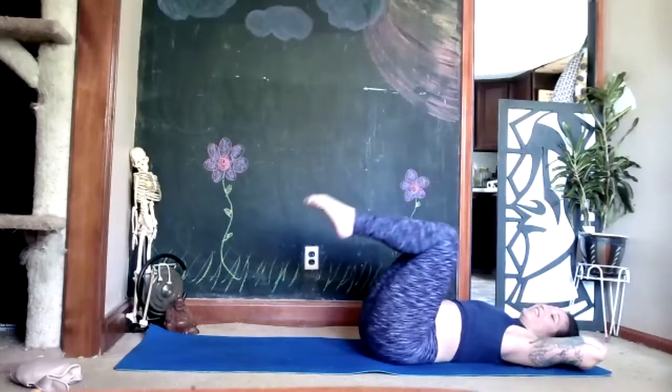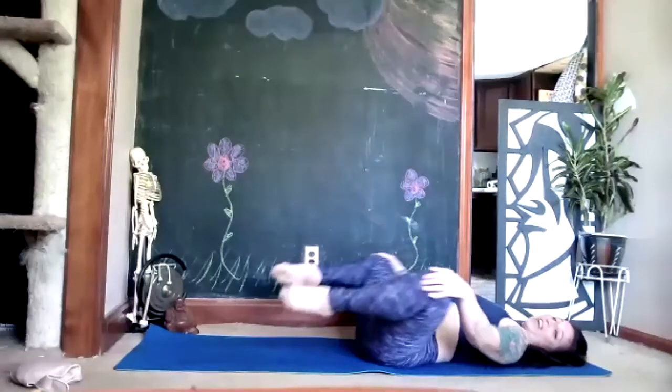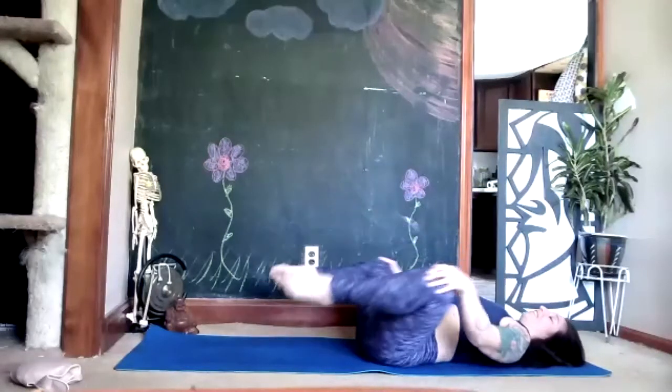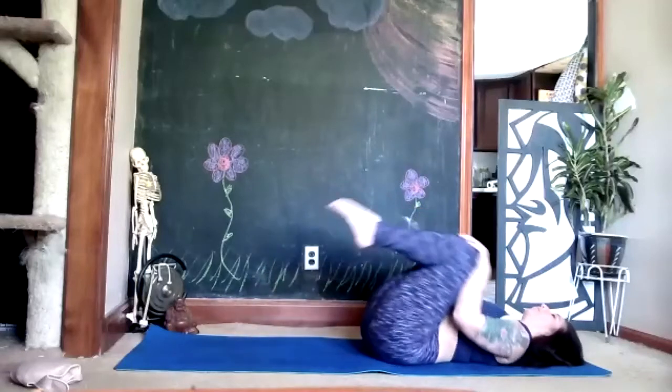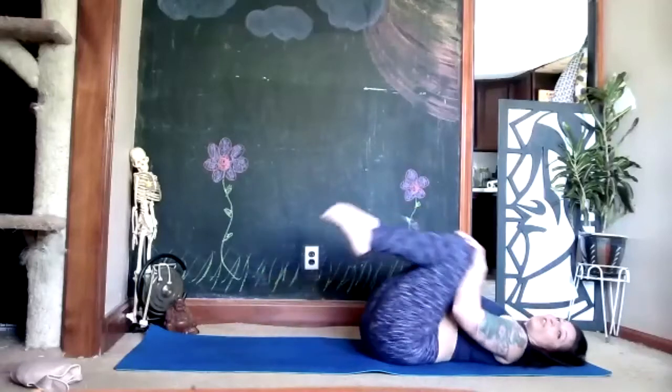Lower it down, place one hand on either knee, stir your knees out and around and breathe. Then reverse your circles.